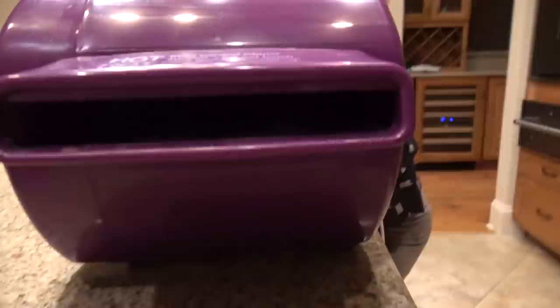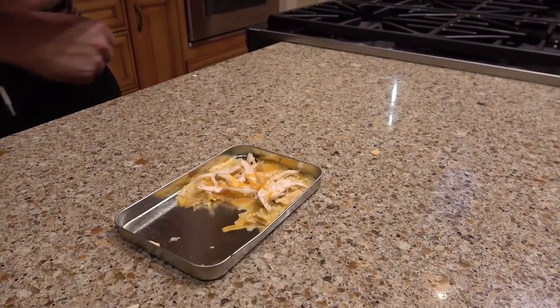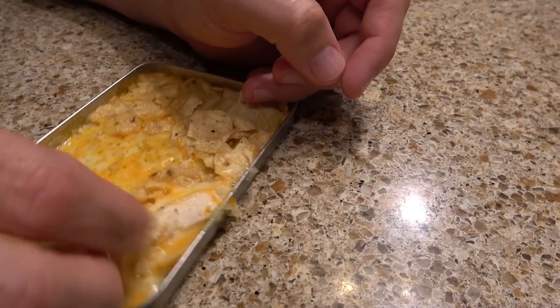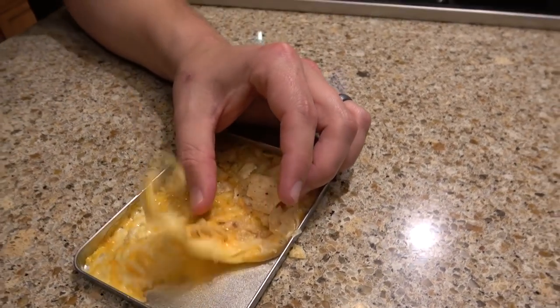Oh my gosh, those look so cheesy! I can't wait to try them. What happened to these? Why are half of them gone? I started eating them because they're really, really good. You're not going to save any for me? I got yours. I'll save that for you. I am going to compare Rory's nachos to Ada's nachos. Rory's looks a little bit more cheesy — it's kind of hard to find the chicken or the chips. It's more like a cheesy chicken. Same ingredients, same taste.